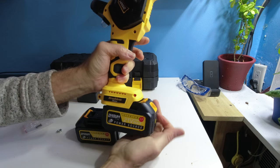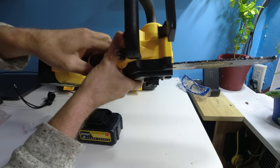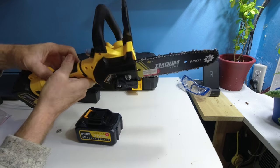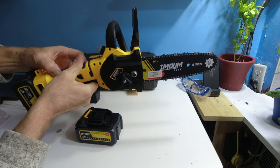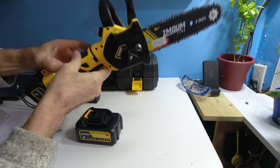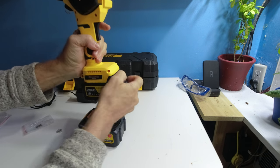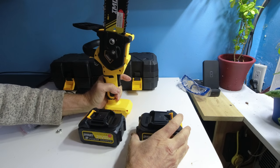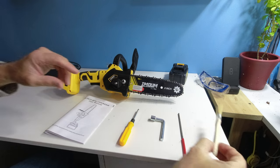To test the unit out, please be very careful. You're going to line it up, lock it into place, and over here is the trigger to release to run the unit. When not running the unit, remove the battery like so.